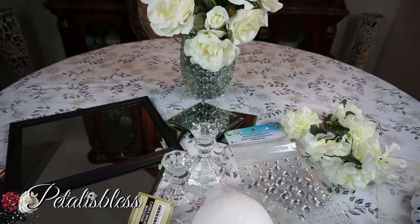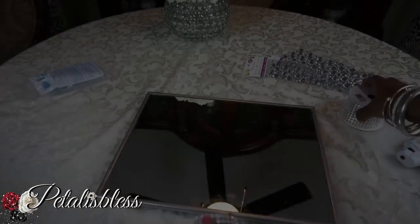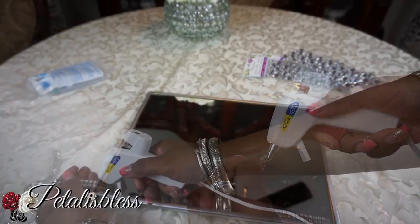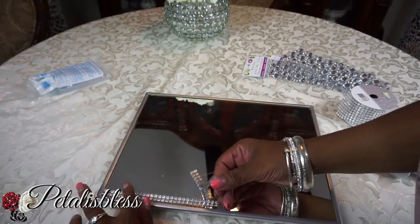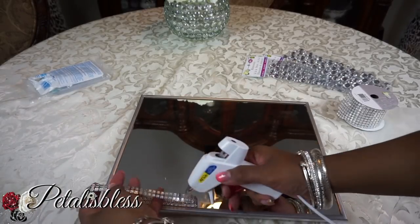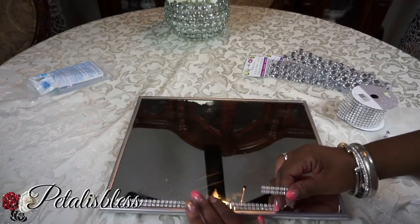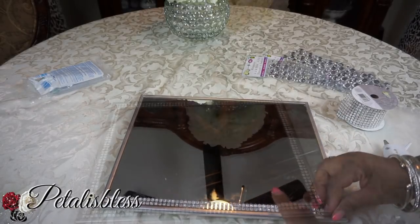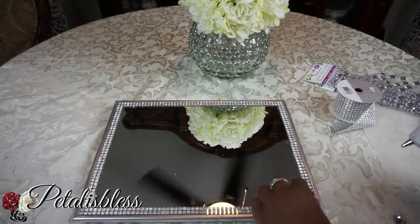Alright everyone, let's get started. We've spray painted the mirror frame in metallic and now we're just going to bling it out with this bling wrap that I got from Dollarama.